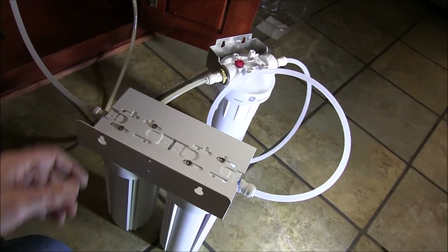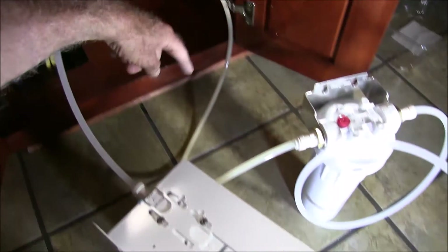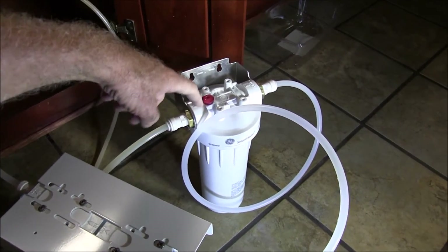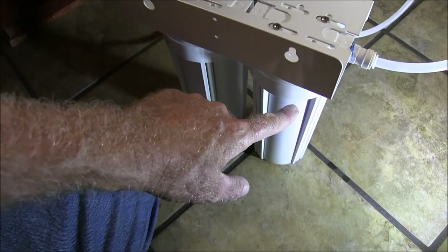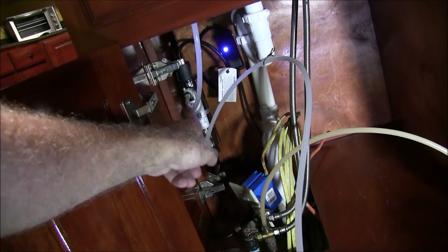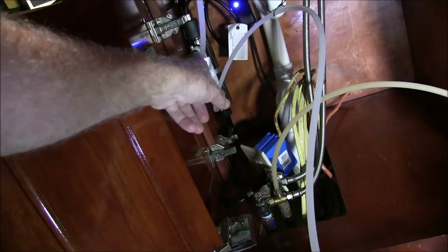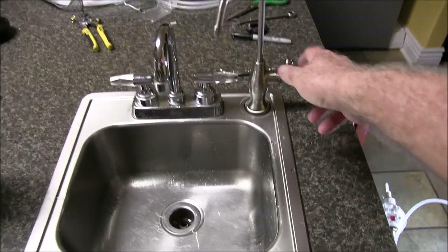Here's my filtration system: water comes up from here going into the first filter — a half-micron carbon block filter — and then out into the first ceramic filter, then the second ceramic filter, then back out into the UV purifier. I cleaned the glass inside the UV purifier and it was perfectly fine.